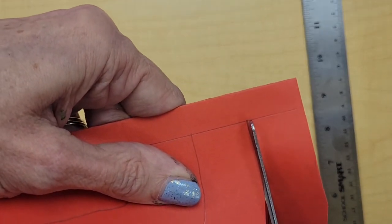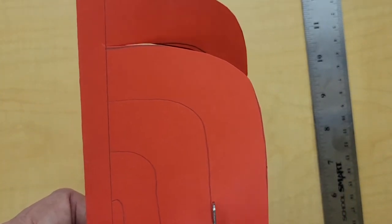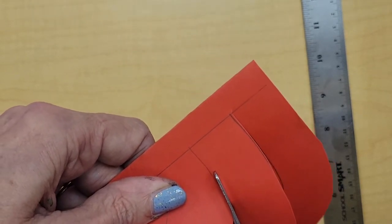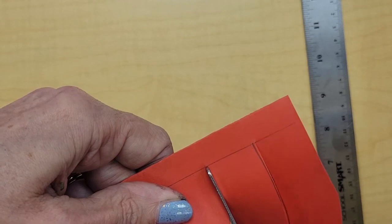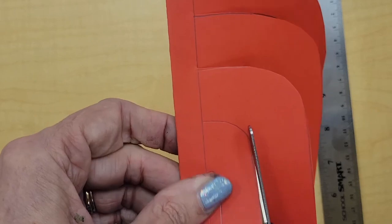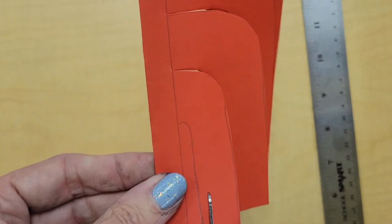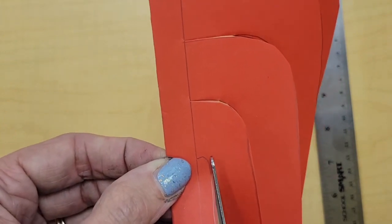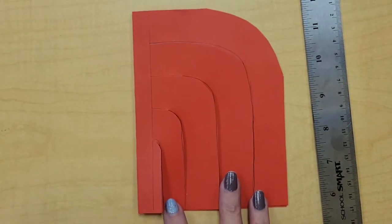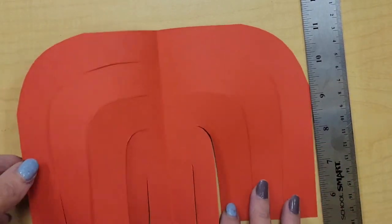I drew one, two, three, four lines — all stopping at that edge because I don't want to cut past it. I'll take my scissors and cut along each line while the paper is still folded, curving the paper around and stopping right where that line is. I have two more to cut, stopping when I get to that edge — I don't want to cut the paper in half. Once finished, I can double-check that I've cut both sides.